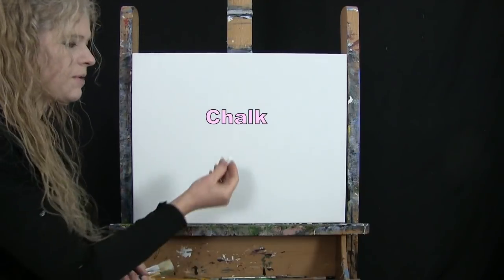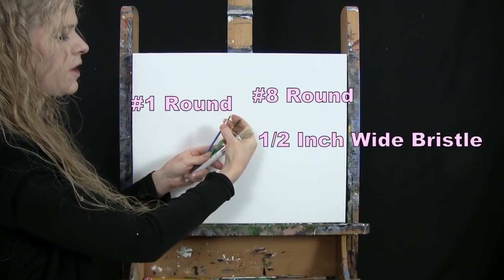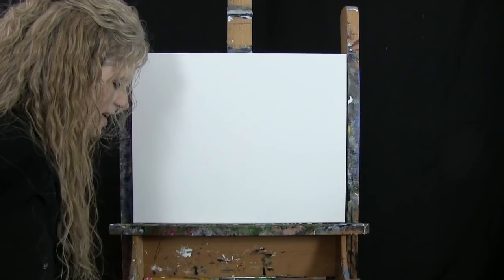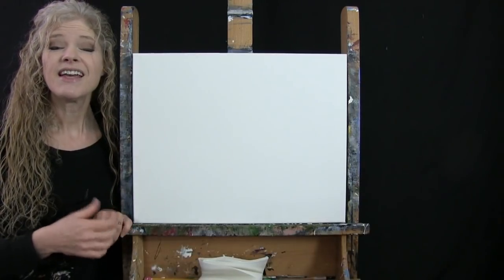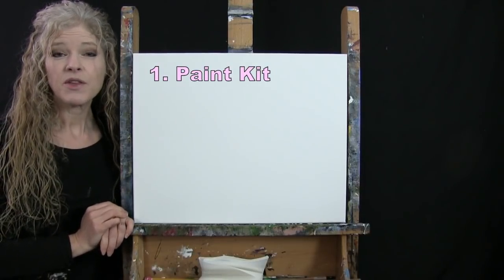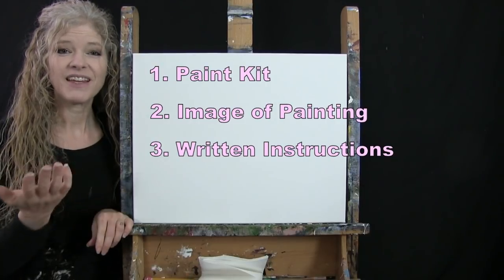For my tools I have a white piece of chalk for drawing and three brushes: a half-inch wide flat bristle brush, a number eight synthetic brush, and a number one synthetic round brush. I'll refer to these as small, medium, and large. You'll also want a cup of water and a paper towel. In the video description I'm providing a link to purchase the same paint kit, a free downloadable image of the final painting for visual reference, and written step-by-step instructions.